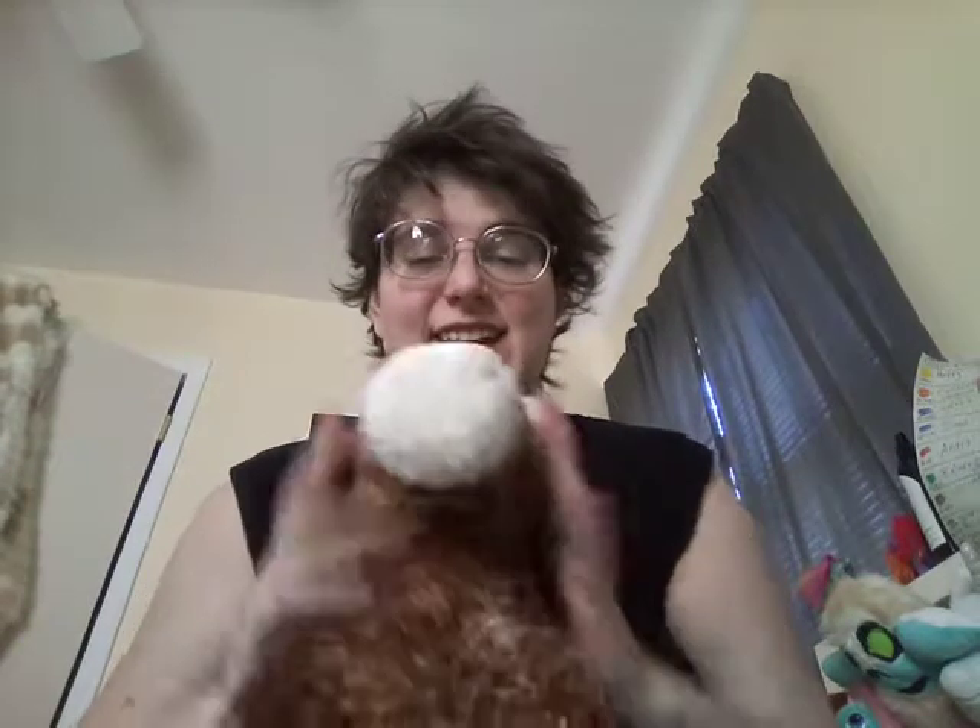Hello there! I'm ScorpionsFatality and this lovely, lovely gal. This is an old Build-A-Bear who I can't remember the date for. I think it was 2006, I can't remember.